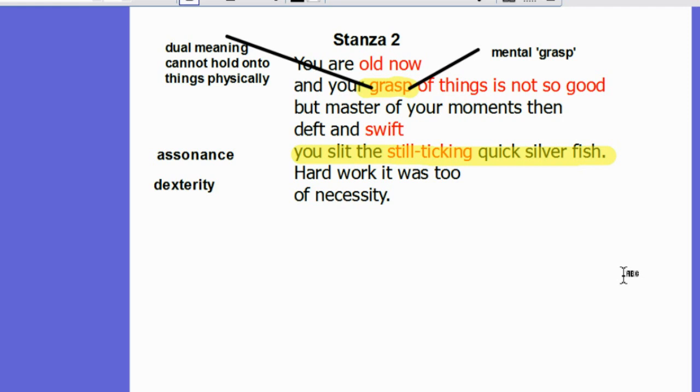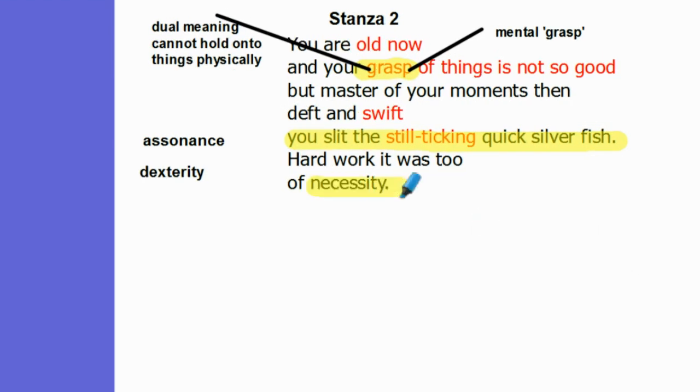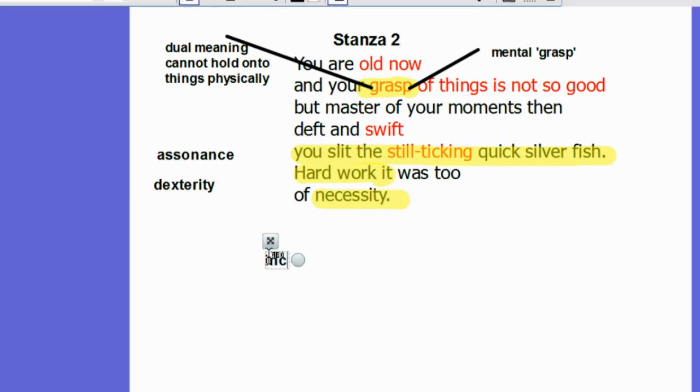In her youth, her hands were her livelihood, but now she only knits out of necessity. Her hands allowed her to provide for herself and for her family, but now she only knits — it is hard work out of necessity — and this emphasises her increasing sense of uselessness in the last two lines of this stanza.